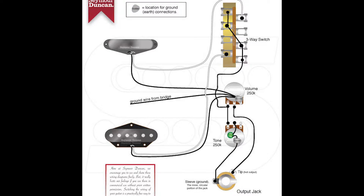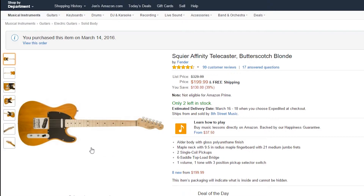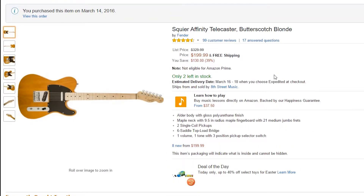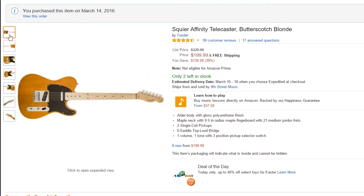This guitar is a Squier Affinity Telecaster in Butterscotch Blonde — the right color for Keith Richards, the right color for me. And this will be the base for our Macabre build. It is a $200 guitar by Fender, the Squier version. Squier has actually been pretty good for building cheap Fenders. As the price of actual Fenders went up since the 70s, 80s, 90s, the price of the Squiers went down. They might have been branded as Fender Guitars at one point, then rebranded as Squier in the 90s or 2000s. Regardless, still a nice guitar. You really don't compromise other than the hardware, because you're not going to have great pickups — they sound pretty good for their price, but not as good as a more expensive guitar.